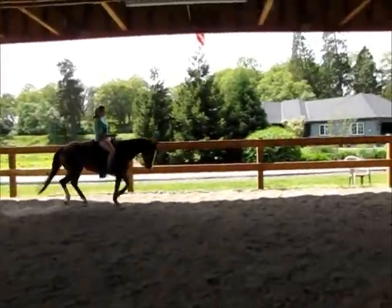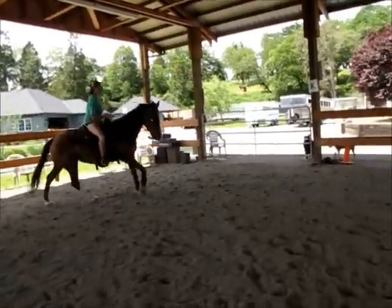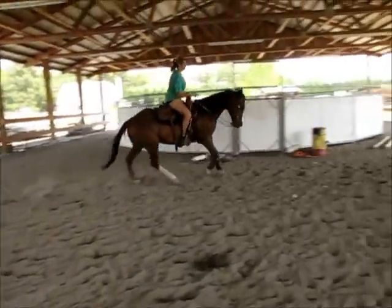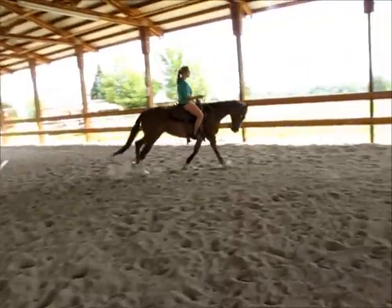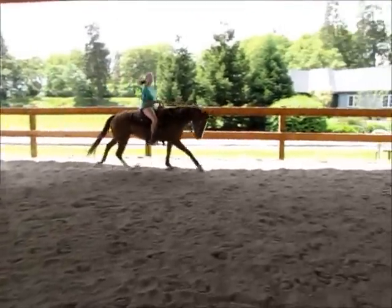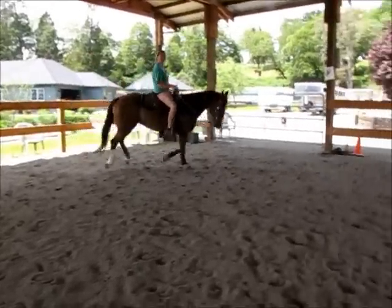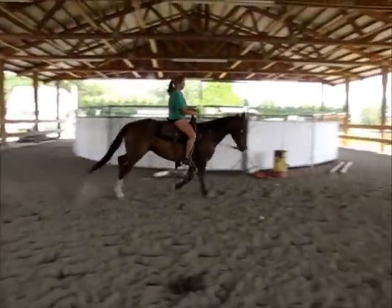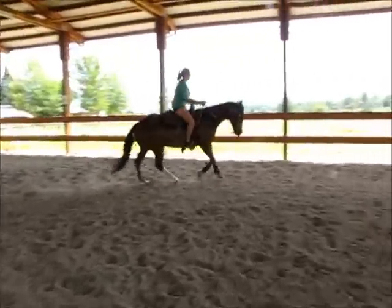Now let her move out a little bit — just kind of drop your hands and let her go a little. There you go. Let her move out. She's supposed to go pretty fast. Let her move out and go a little fast. She's supposed to. And then you can slow her back down again to show how she rates.